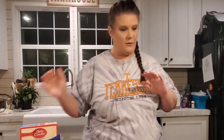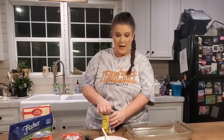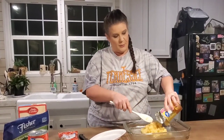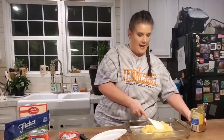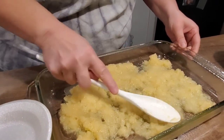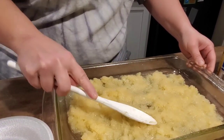First thing you're gonna do is take this can of crushed pineapple — you're gonna use the whole can, you don't drain it or anything. Spray some cooking spray on a nine by thirteen pan, then pour the whole can in and spread it out. It's kind of thick, just pat it out on the bottom as best you can.